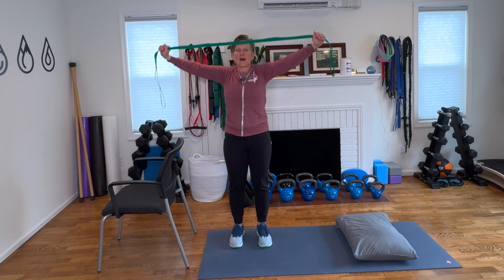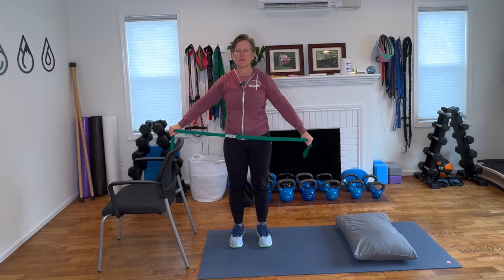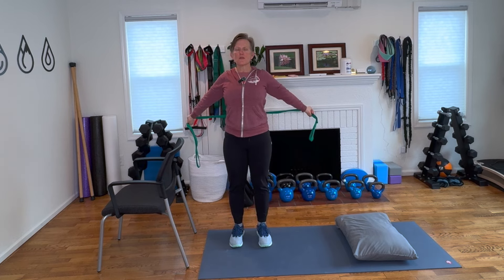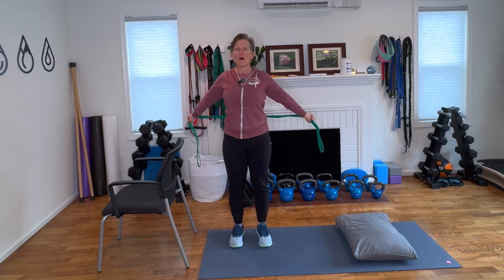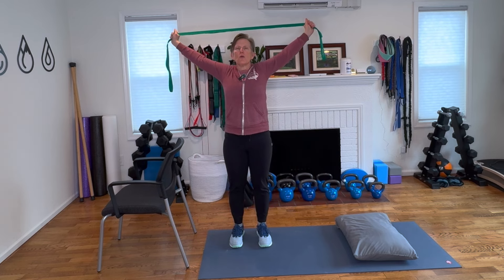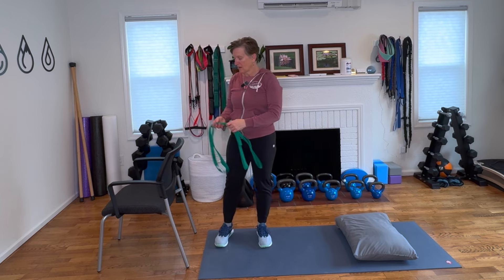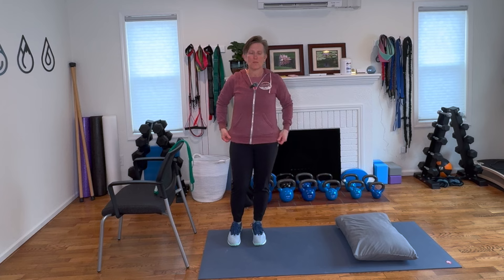And back. One more — up, big reach, big stretch, opening the heart, reach behind, lift off the back, up and overhead. I know that is an intense and powerful stretch, but it really relieves that tightness that we're getting in the shoulders and the front body.